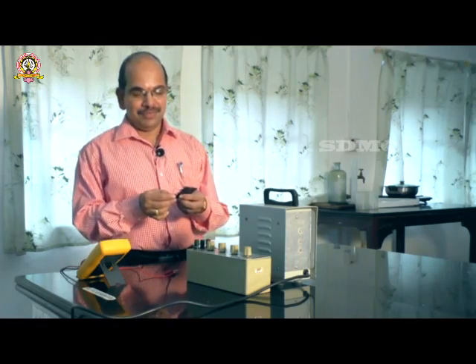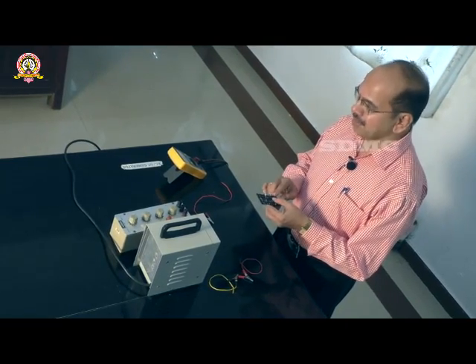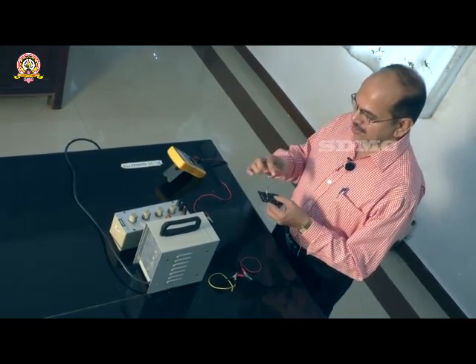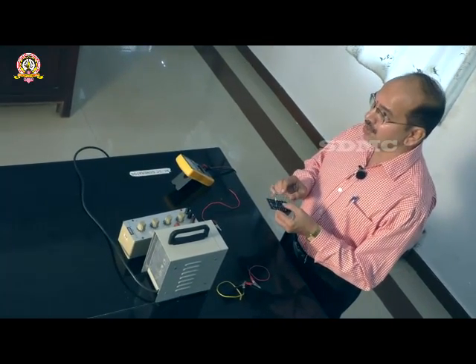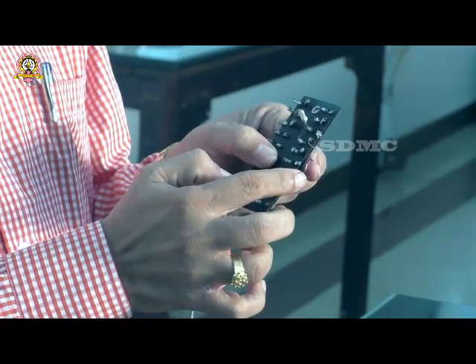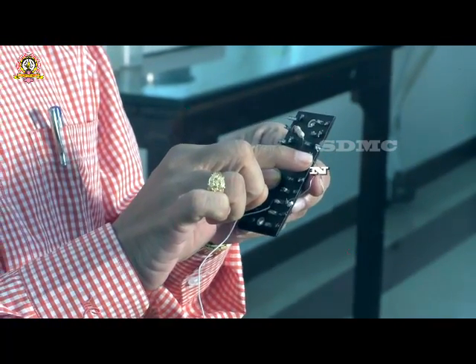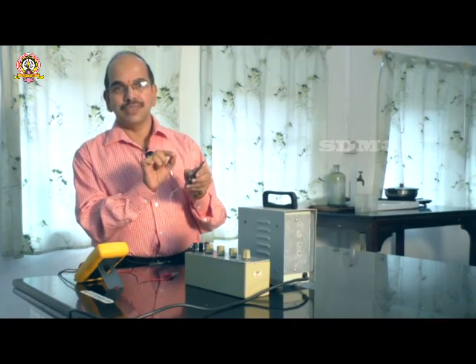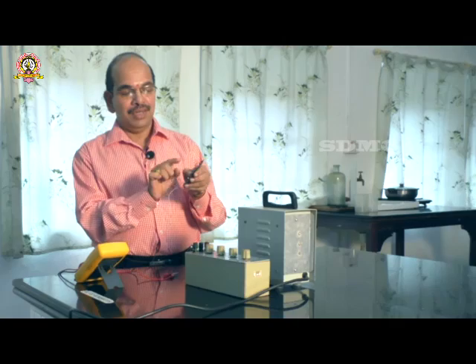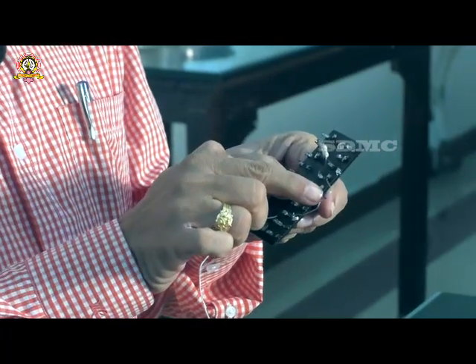As you know, a Zener diode is a very simple semiconductor device which can be used as a voltage regulator. It is designed to be operated under reverse bias. Under reverse bias, the voltage across the diode at the breakdown region remains almost constant. Therefore, a suitable circuit makes it useful as a voltage regulator. This is the Zener diode with its P region and N region — the black mark indicates the N region.